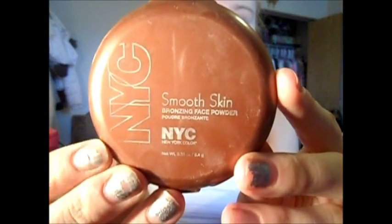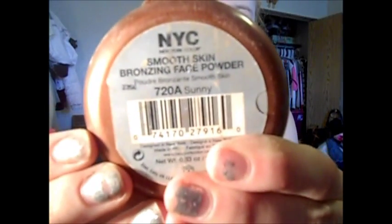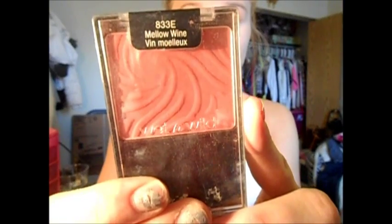Now I'm going to take the NYC Bronzer in Sunny with this bronzing brush and just contour my face. Then I'm going to take the Wet n Wild Blush in Bellow Wine with this E.L.F. blush brush and just blush up my cheek.